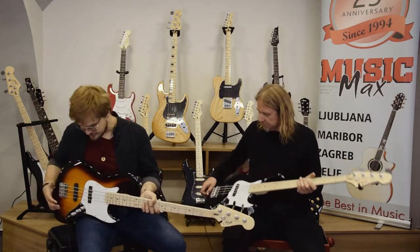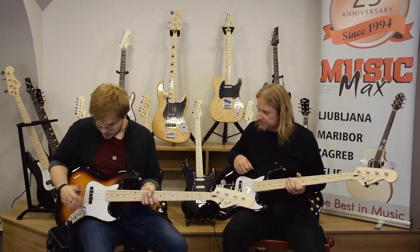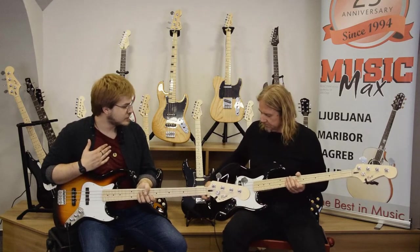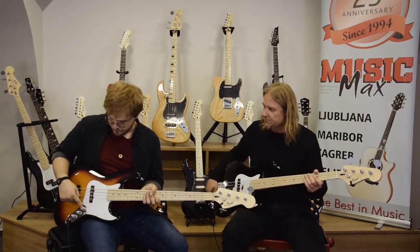The pickups on the basses are in-house standard jazz bass pickups we made. I think they sound great. I'll be the one to demonstrate all the tonal possibilities we get from it.